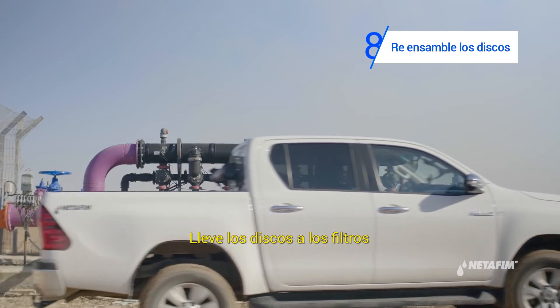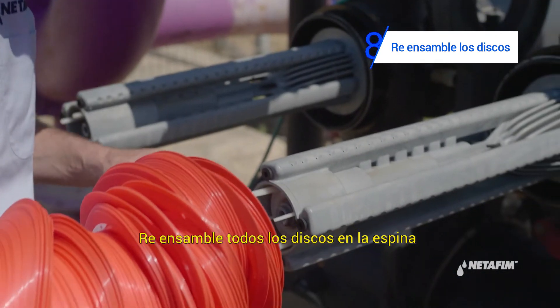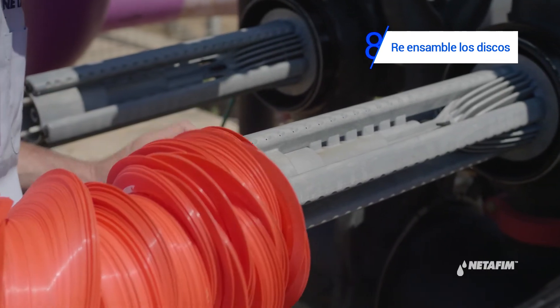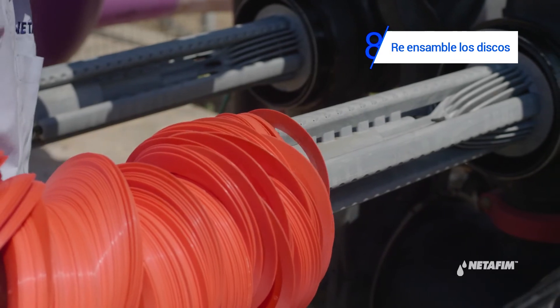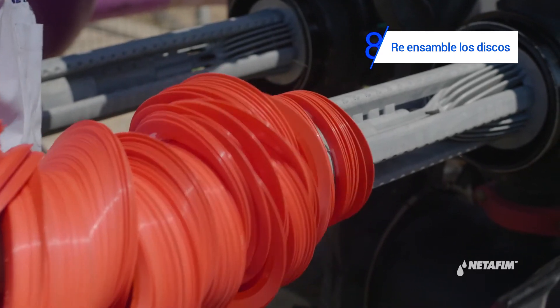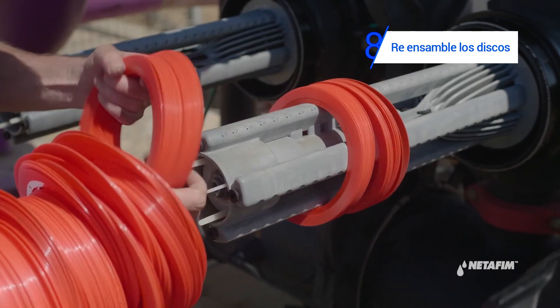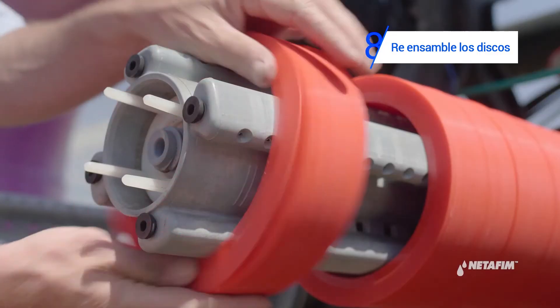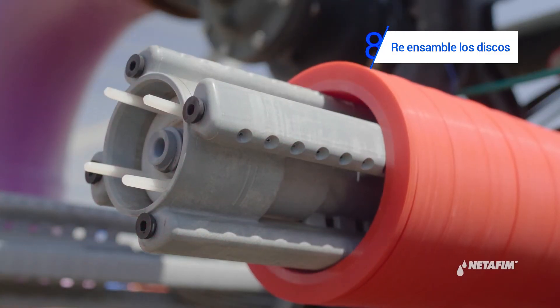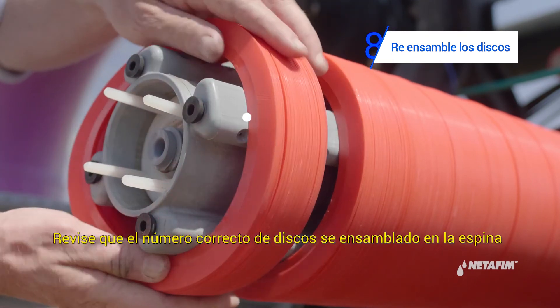Return the discs to the filter. Reassemble all discs onto the spine. Check that the correct number of discs are assembled on the spine.